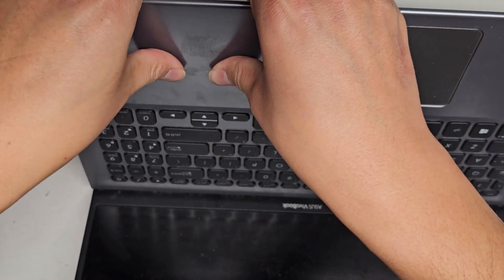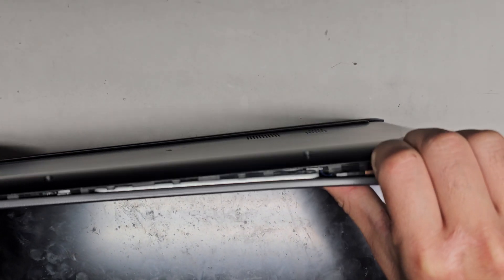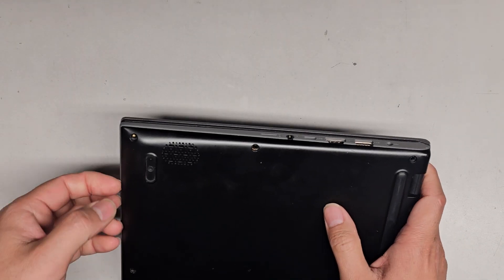What I do is I get my fingernail in there and then push on the palm rest — you can see how it just popped out. Same thing over here, just like that. Obviously you can use pry tools if you want, but that's how I do it.